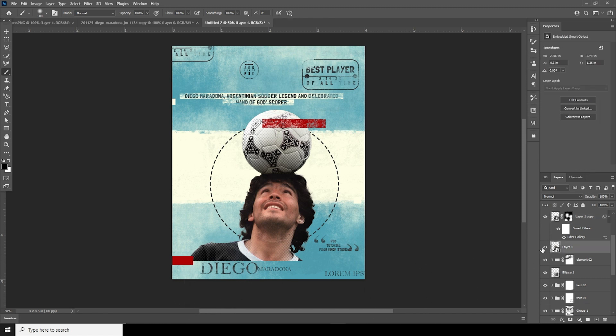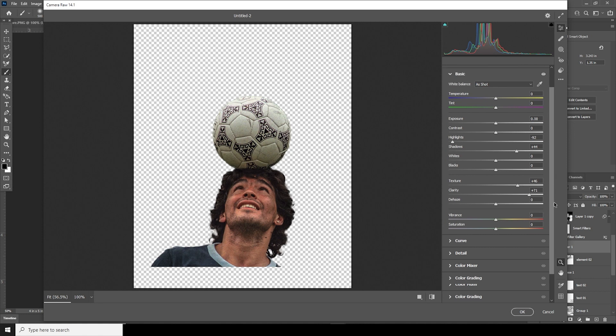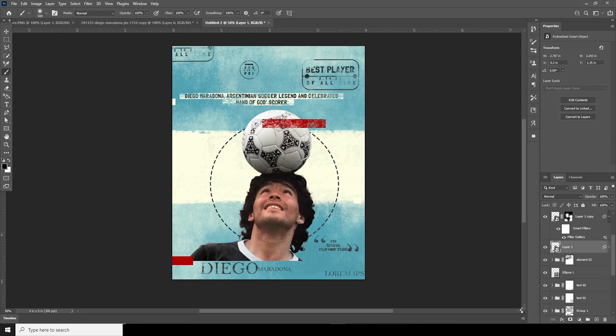Now let's do some color adjustment on the main layer. Select it, go to Filter, then Camera Raw Filter. Increase the clarity, drop down the highlights, increase the shadows, and increase the texture. From the Color Mixer tab, drop down the saturation for reds, oranges, and yellows. Click OK.